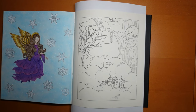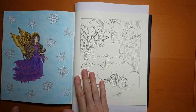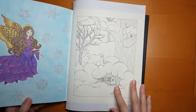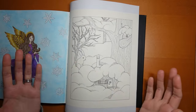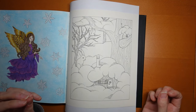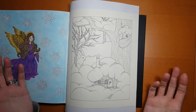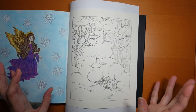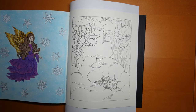Hi everyone. I've been asked if I can do this page here for you. This is from Flora by Maria Trolle, and obviously there's lots of snow on the page, which I know can be a little bit tricky to colour. I've got different ways that I do it, but I've got an idea of how I'm going to do it today. I'm also going to use my Arteza Expert pencils, as I've been asked to do some videos using them, so we're doing two requests at once.